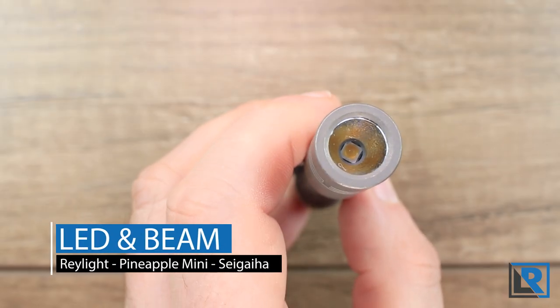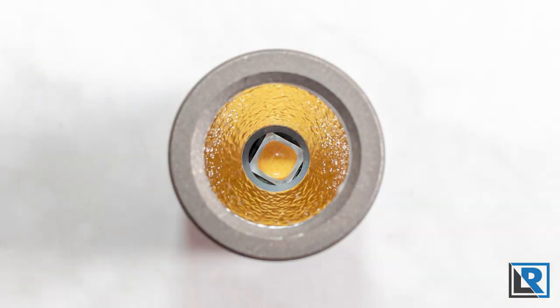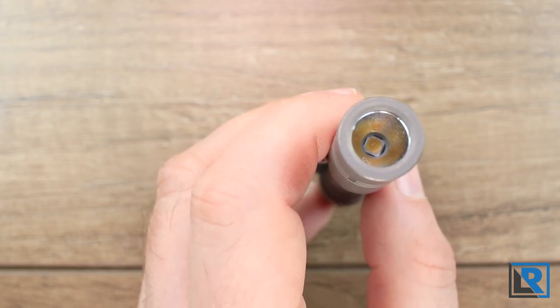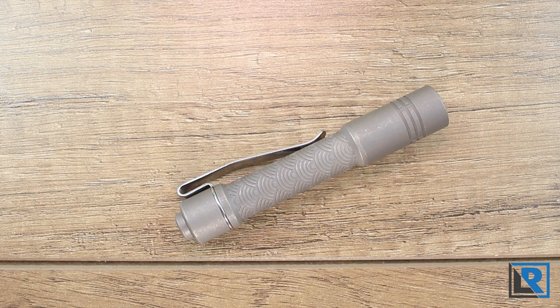The stonewashed titanium model with the clip and battery weighs in at 1.37 ounces, so pretty light. Urban EDC lists this light as having a Nichia 219B LED, but based on the multiple Raylight Pineapple Minis I have and some of the modifications I've done, I'm certain this model has the Nichia 519A — and that's a good thing. On the left is the 519A and on the right is the 219B; visually they look different. The Raylight's 219Bs tend to be around 4,500 Kelvin, and this 519A is closer to 4,000, so a little bit warmer. The 519A has more output than the 219B, still has a nice high CRI, and has a little bit of a rosy tint, which I prefer, as do many enthusiasts.